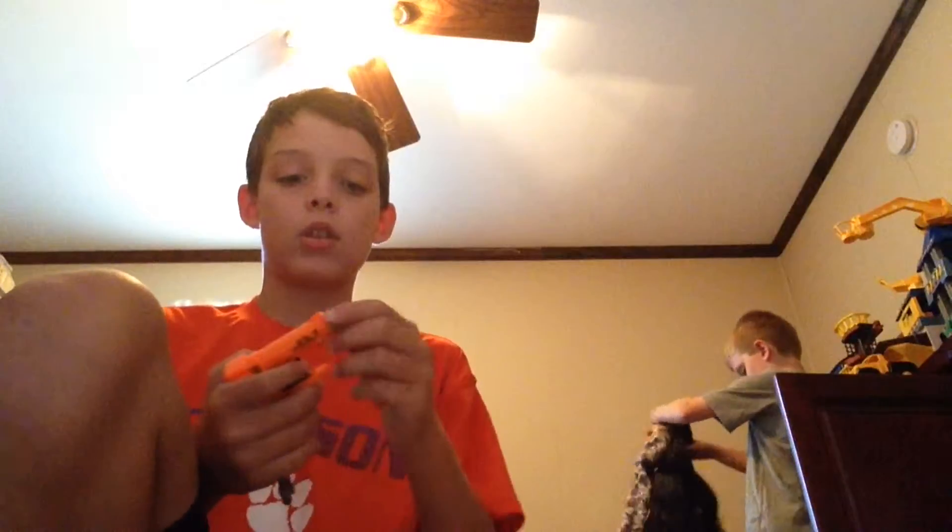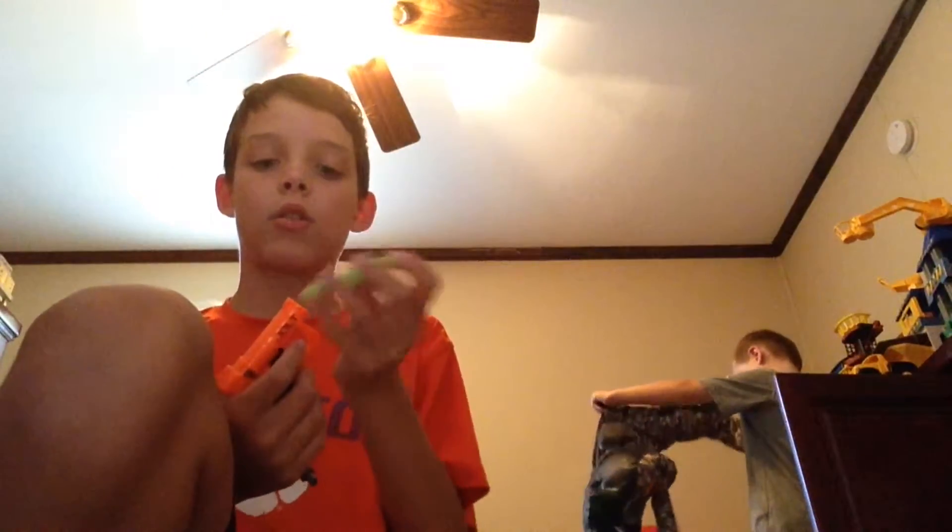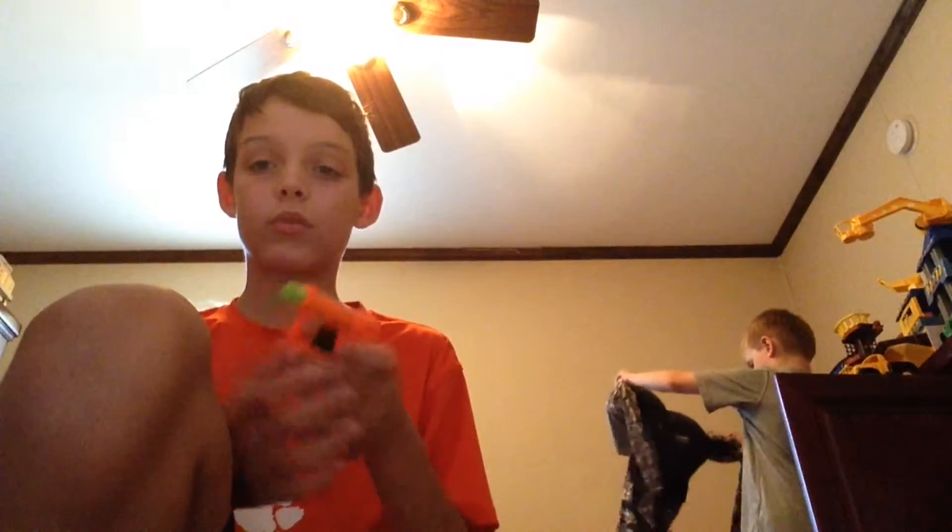It can take pretty much any of the bullets, but the best are the ones that stick — the ones that stick to things, you know what I mean. So why don't we see it in action?